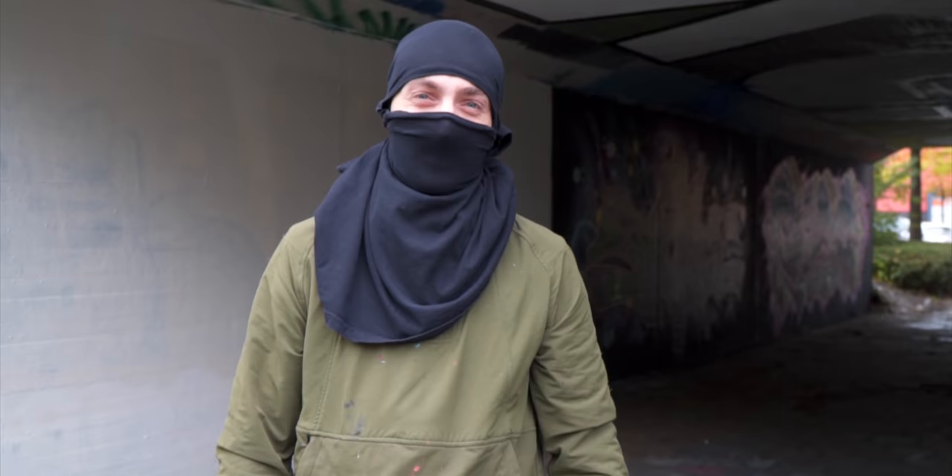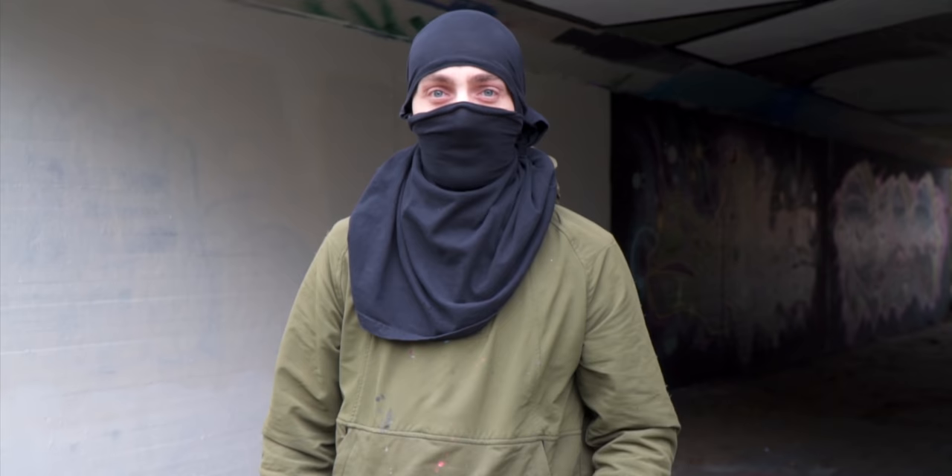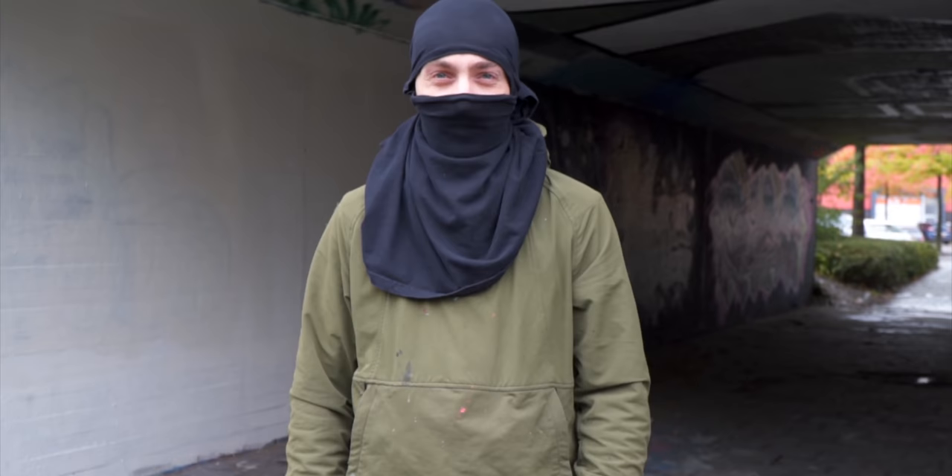Do you guys know those glasses with one side blue and one side red? A while ago, Dope made a video where he's doing a glitch piece, and I was like yeah, I wish I was that good as well. But I started thinking — isn't there any way I can do this without turning it into a complete failure? So I started searching around and I found this artist Twasso — I'll put the link down below — and I started looking at his work, which was also this glitch art 3D graffiti style.